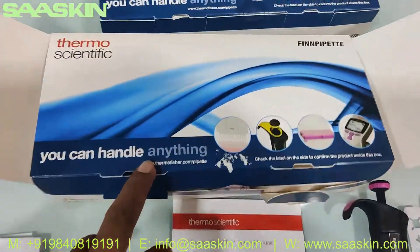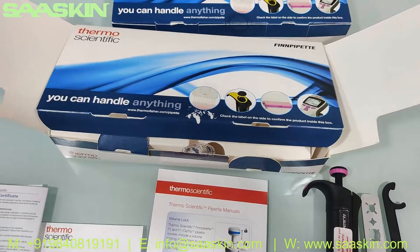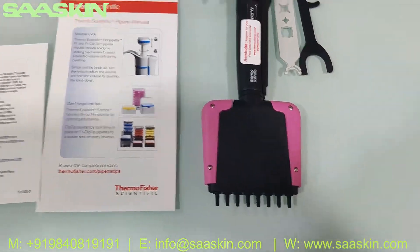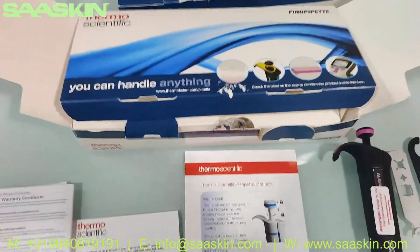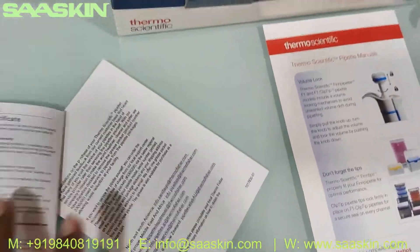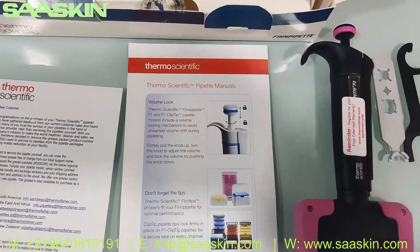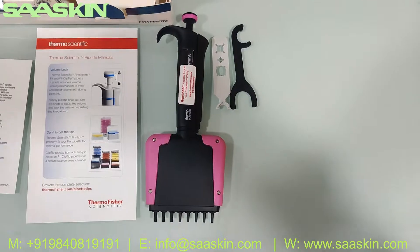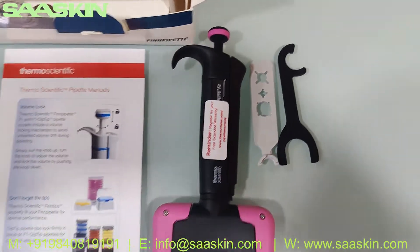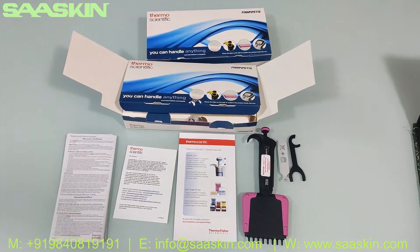To quickly summarize: this is the Thermo Scientific fine pipette F2 multi-channel 8-channel model. The box contains the warranty certificate, calibration report, customer welcome kit, the manual, the actual pipette, and the keys for fastening and unfastening during any repair required. This is the complete introduction about the kit. Thank you.